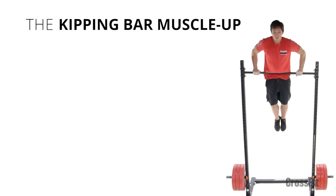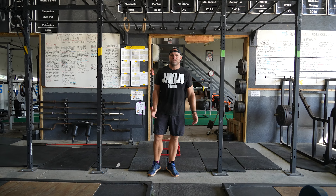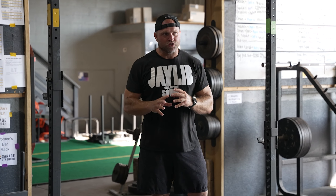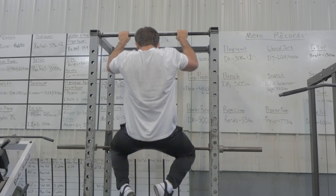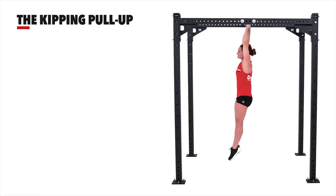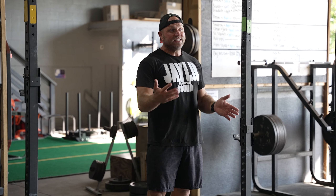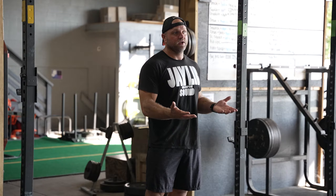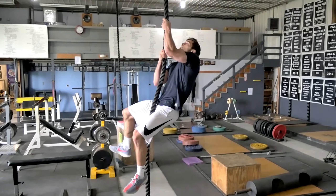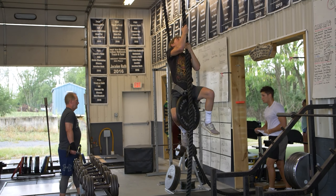Now we're going to go into kipping pull-ups and muscle-ups. I'm not the strength coach that hates kipping pull-ups or muscle-ups — it's part of the sport, so we've got to train it. If an athlete comes in and can barely do three to four or five pull-ups dead hang, we need to improve that first. We don't necessarily need to do kipping pull-ups all the time. I actually think that doing rope climbs is probably one of the best ways to get really good at both kipping pull-ups and muscle-ups.